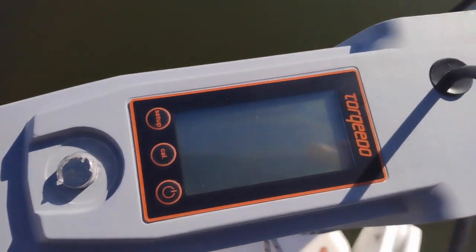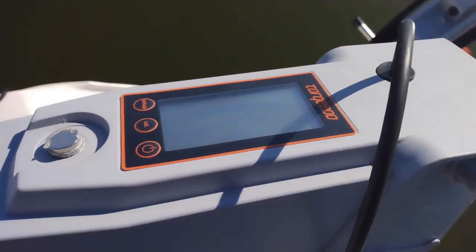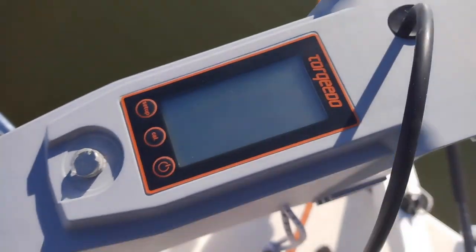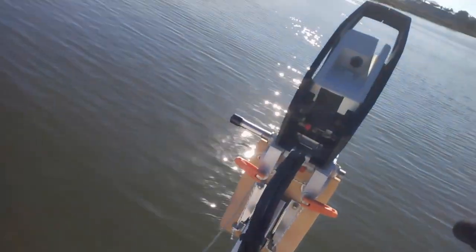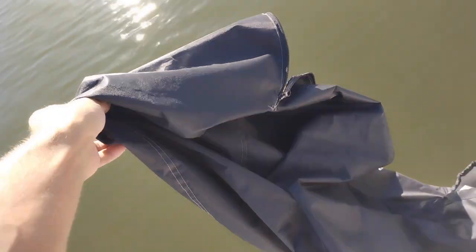There's a display here that shows you charge remaining, nautical miles left, and your speed. If you leave this baking in the sun or if you live in the Caribbean, I'm not sure how well it would hold up. Here in San Francisco we have sunshine but it's been fine.